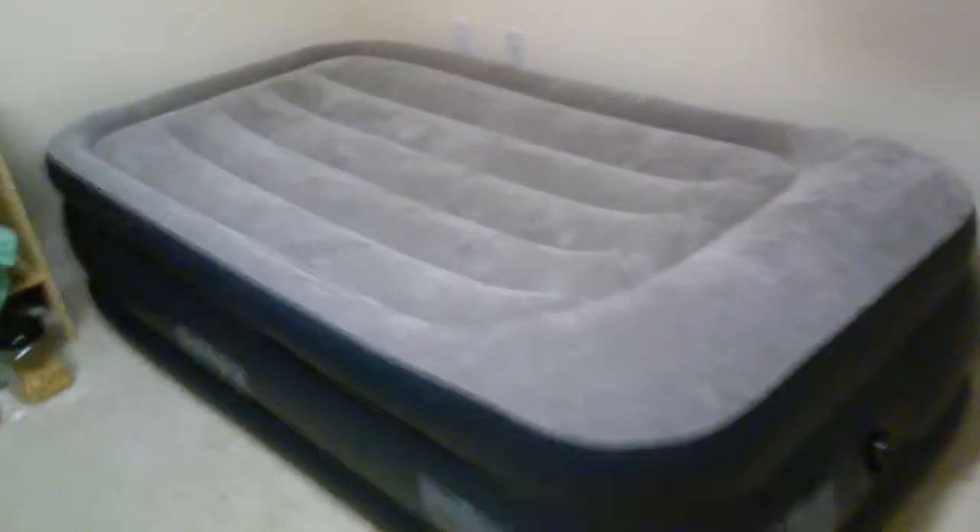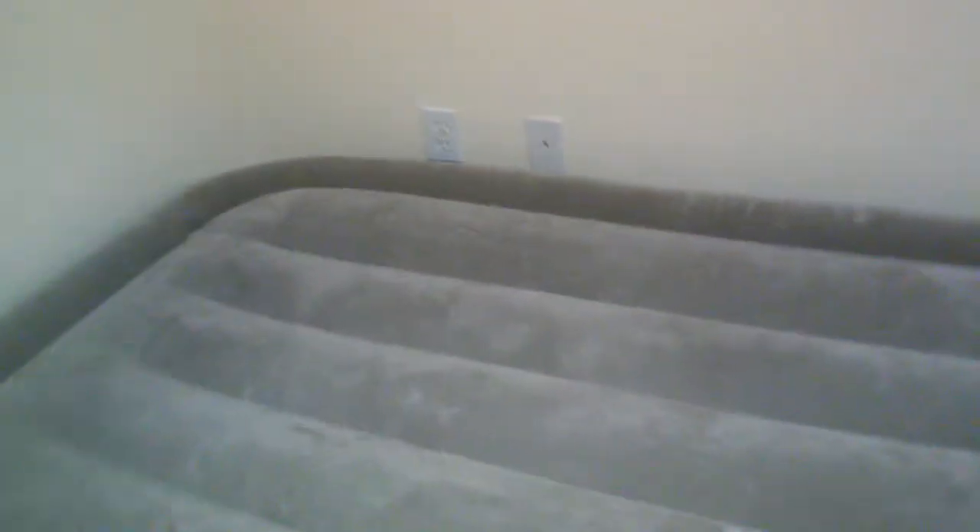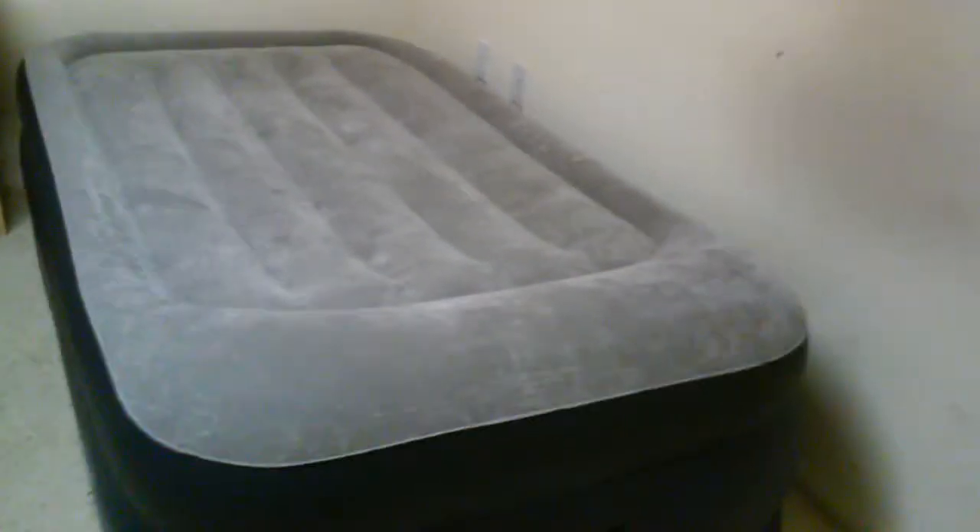Hello friend, so this is my air bed. It is quite good, very good for a single person, and it has the air pump also, so you can put air from here — this is the pump.